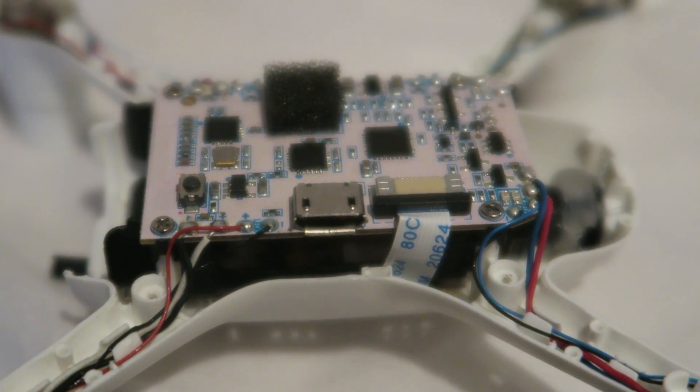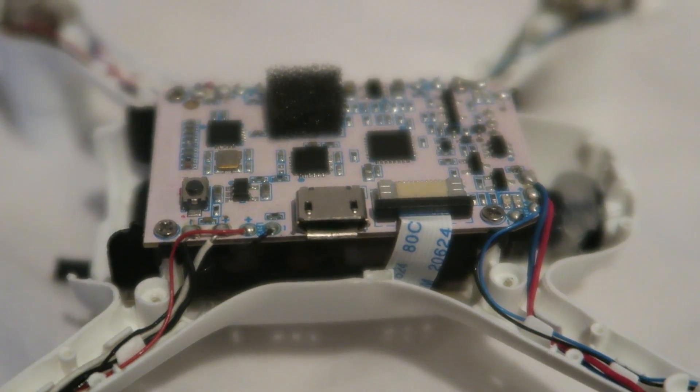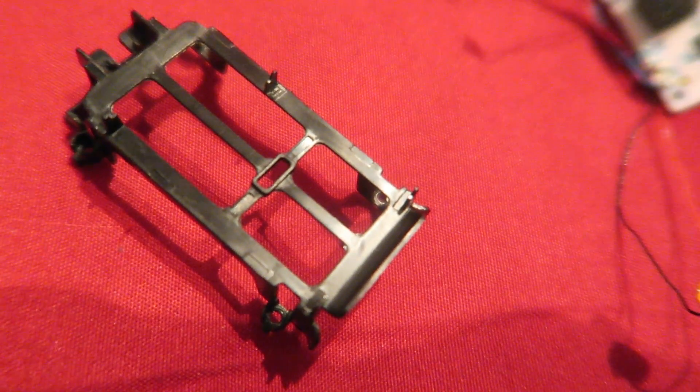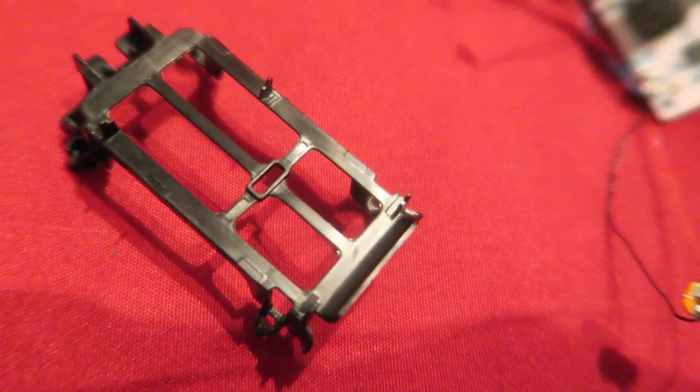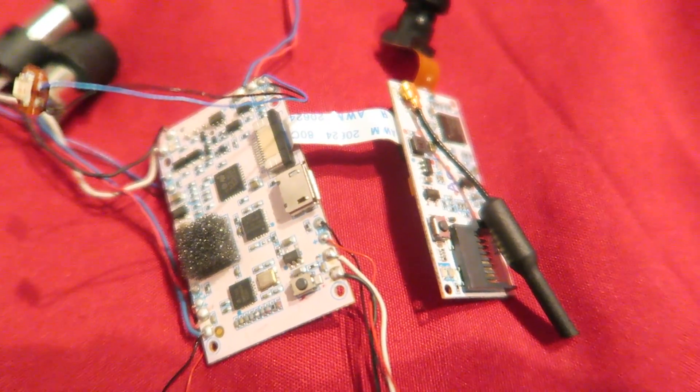We then have 4 screws on the top of the flight controller; we undo those and keep the screws very safe. The flight controller then lifts up and we have this black frame that holds the battery in place. Be careful as there is a ribbon connector which connects to the FPV camera.